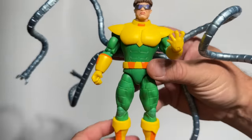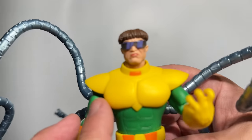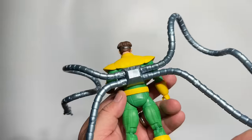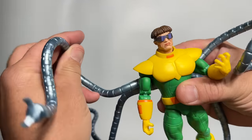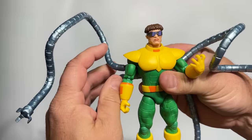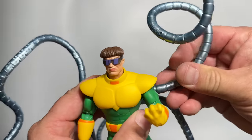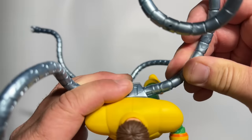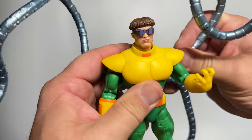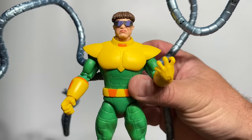Even though I have had some struggles with the supposedly portable bendy arms and trying to get them to fit into other figures, this animated Doc Ock is just so much fun. The bright colors, the yellow, the green, that head sculpt with the sunglasses and the bowl cut are just so great. And yes, they do pop out, but when you get these arms into some cool poses, the bendy wire really does work outstanding. I'm still hoping to try to get them to work in other Ock figures, but as you can see, once you take them out once, they don't really want to pop back in very well, and they're kind of heavy — but it's a small price to pay for a figure as great as this.